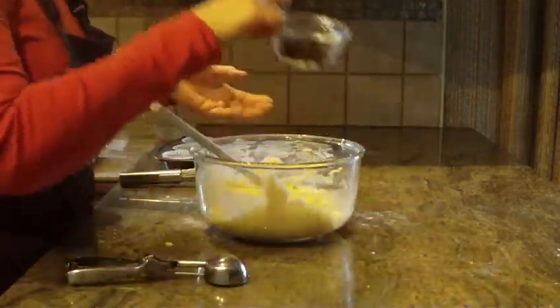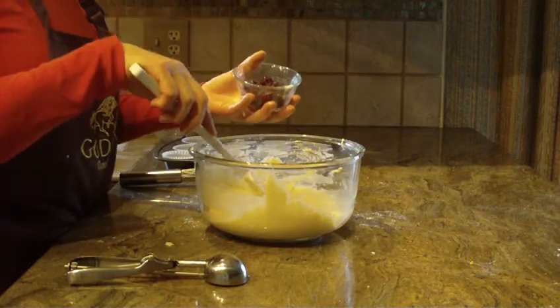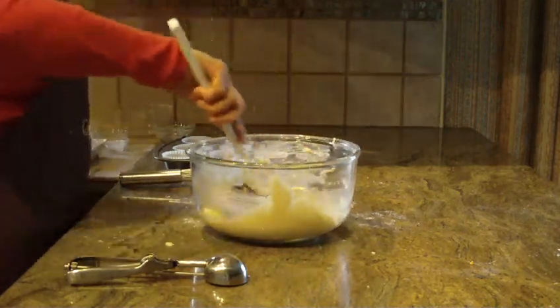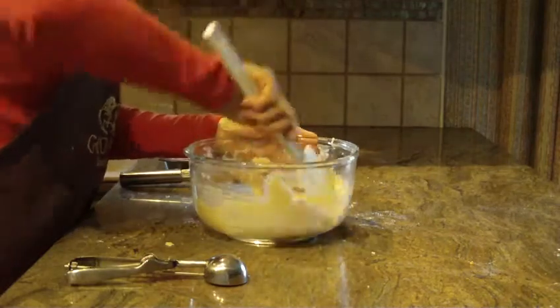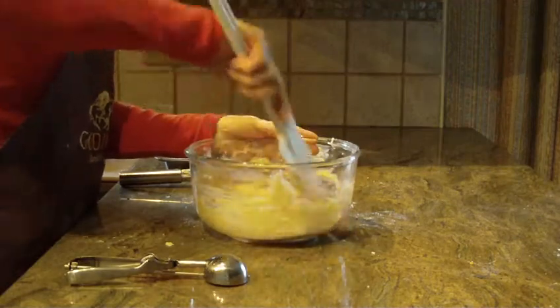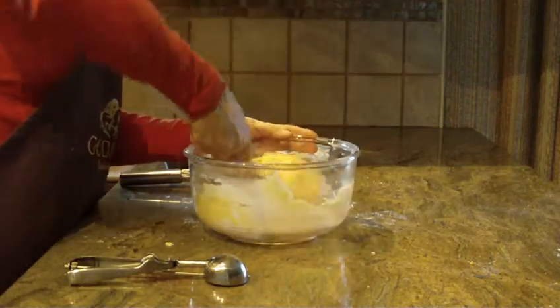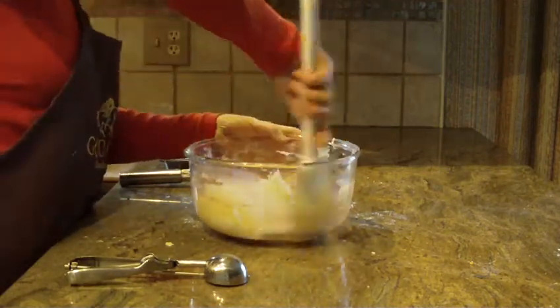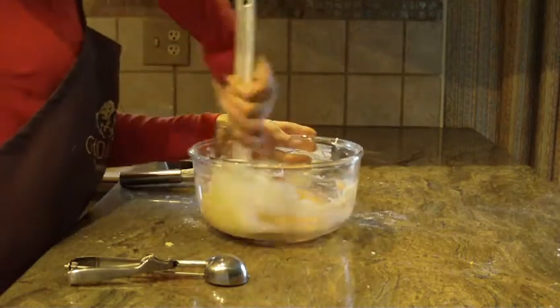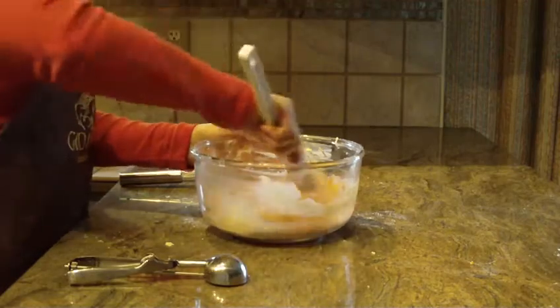The next thing to put in is a half a cup of dried cherries. If you want to use fresh cherries, go ahead and use a cup of them, but make sure they're well drained. You can also use frozen cherries — again, make sure they're well drained. Use one cup if you're using fresh or frozen.